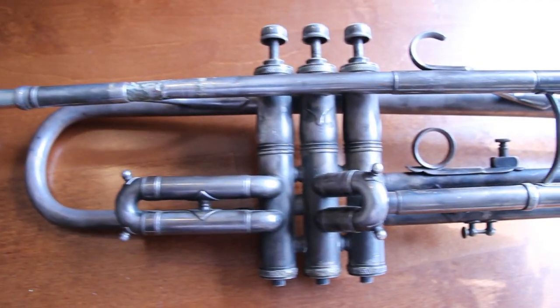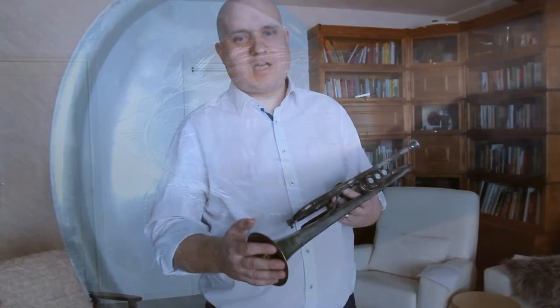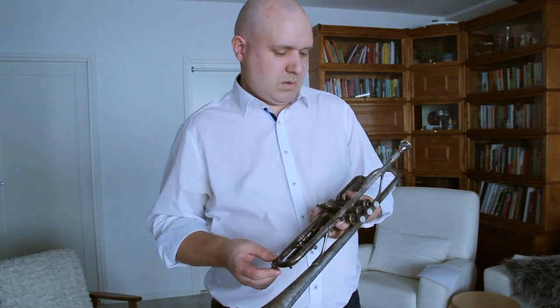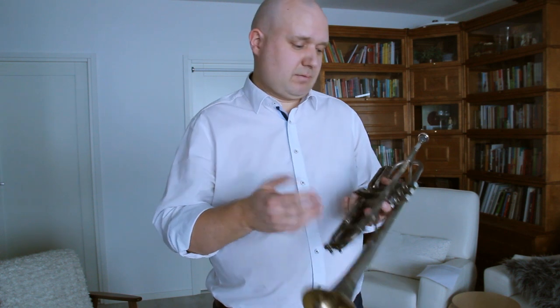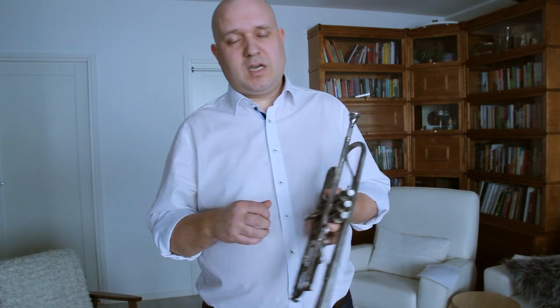This horn is in rather rough shape, as you can see. It has some serious dents and the bell has seemed to take a hit at some point. Also, the lead pipe seems to have a hole in it, which prevents playing unless it's covered. But otherwise, the valves move freely.